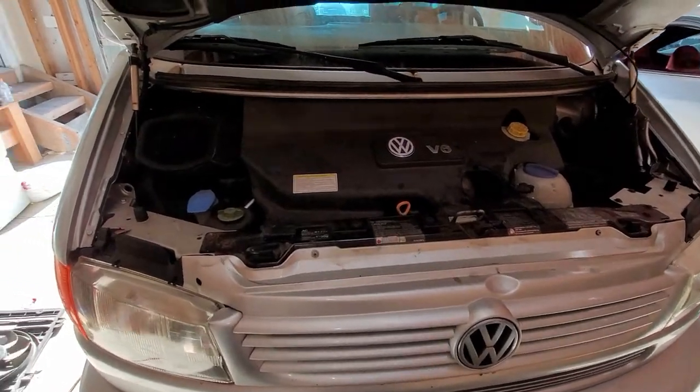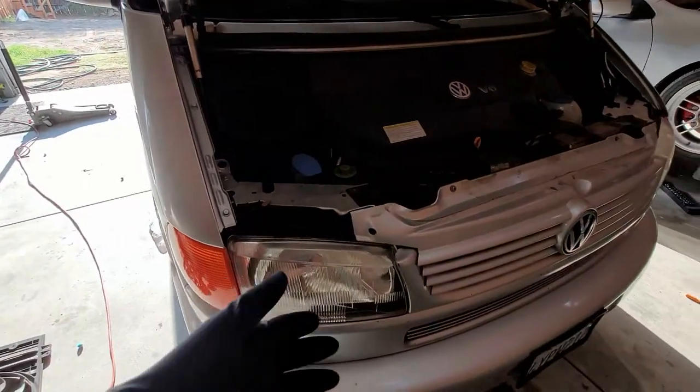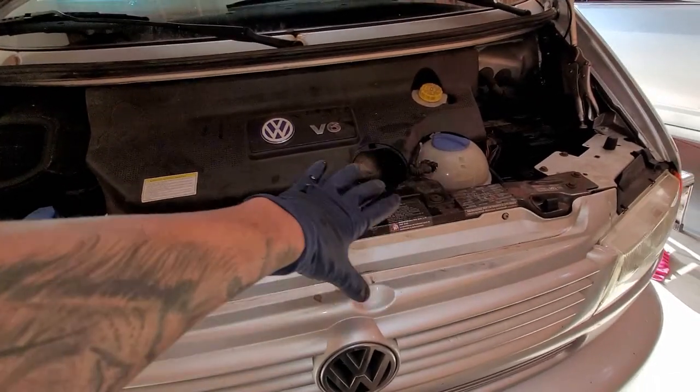Today I'm going to be showing you how to replace the electric fans on a Eurovan — this one's a 2001 in particular. The fans do work, but one day my customer went to the store.